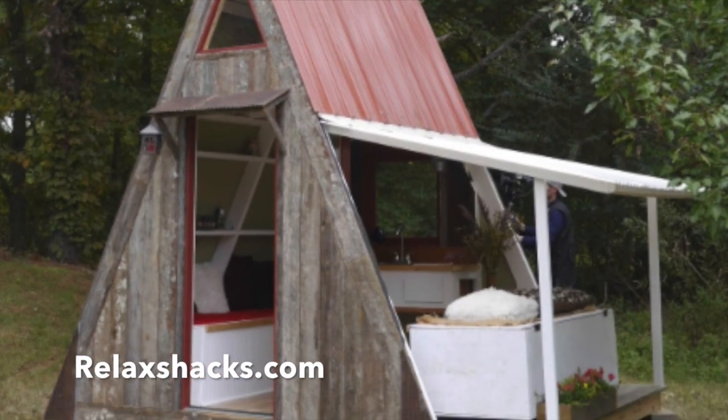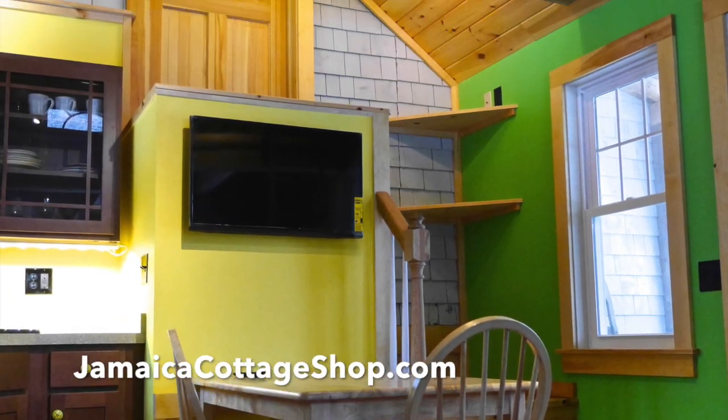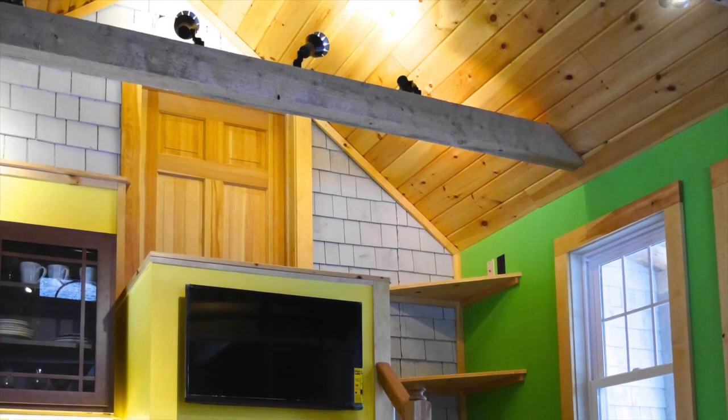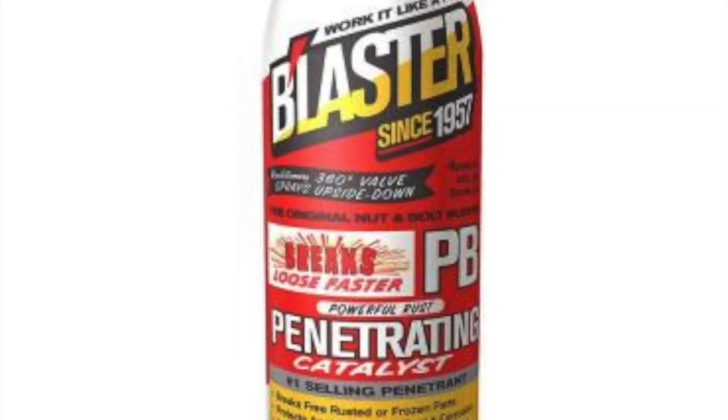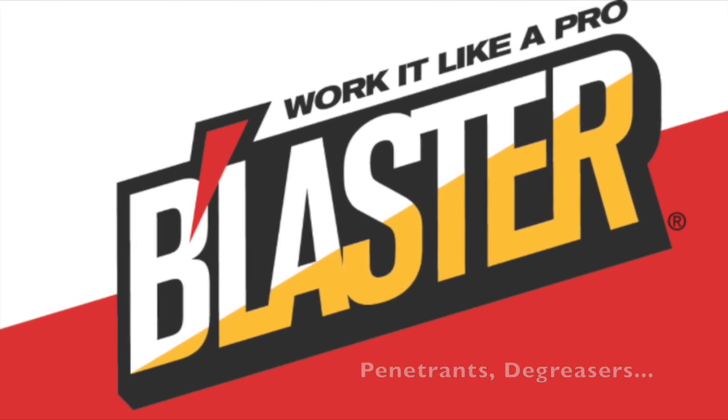Be sure to check out our plan set for the transforming A-frame on RelaxJax.com, the upcoming Jamaica Cottage Shop in Vermont — got some tours from them at JamaicaCottageShop.com — and some salvage videos courtesy of Blaster, who've been doing their thing for quite some time.